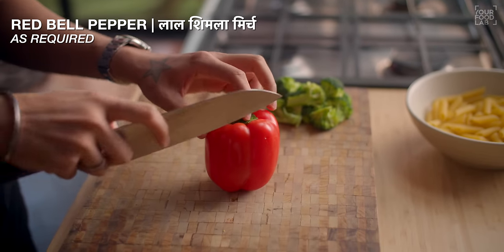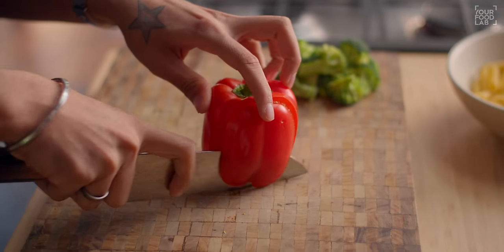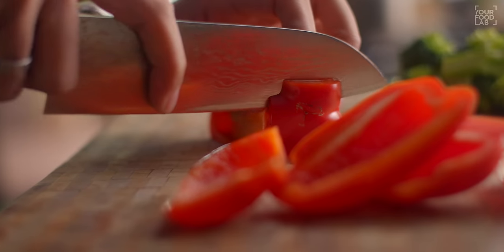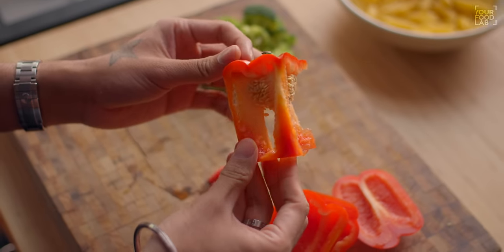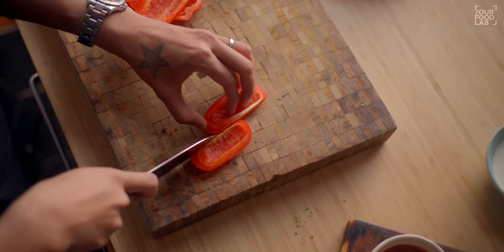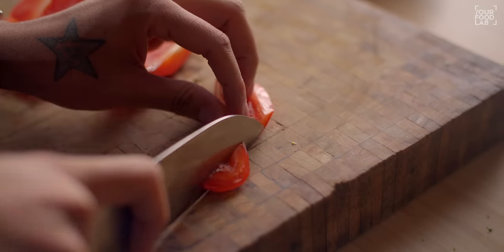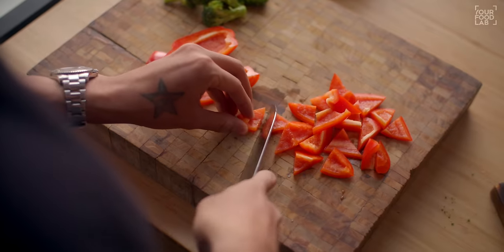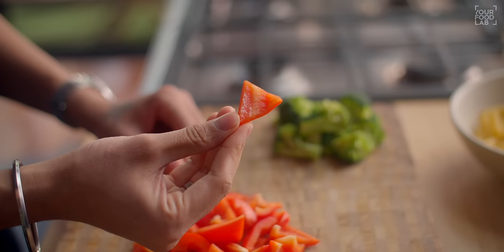Now, how to cut the bell pepper. Cut the four sides of the bell pepper, then remove the core, stem, and seeds. After cutting the sides, I'm cutting them into triangles or dices like this. You can see how I've cut the bell pepper into triangles. Put them aside.